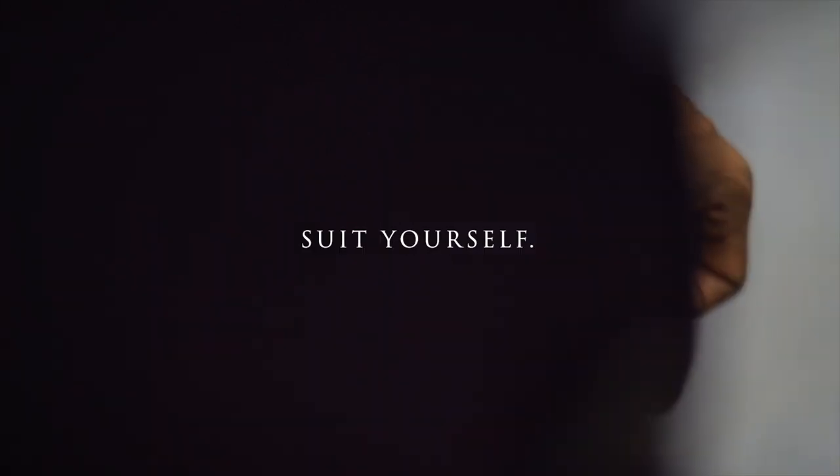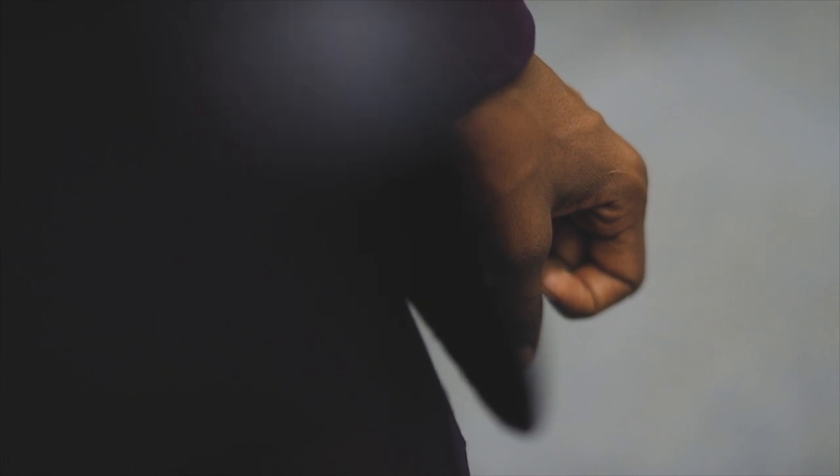What I do looks easy. Anyone could do it, right? Just stitching words together. Sure, that's the easy part.